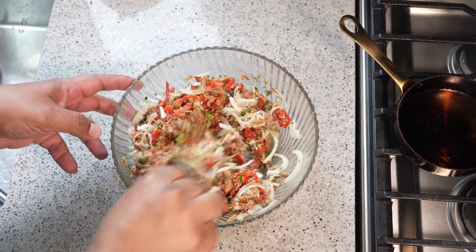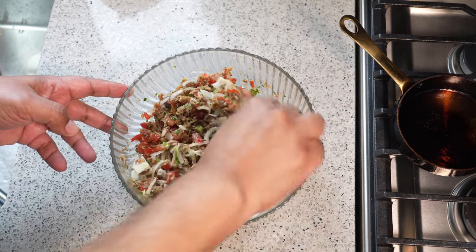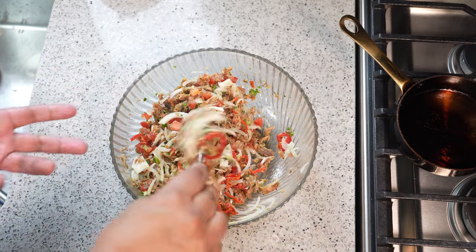The full printable recipe will be available over at CaribbeanPot.com. Just look at that brilliant niceness — I have some boiled white yam that I'm going to have with this.